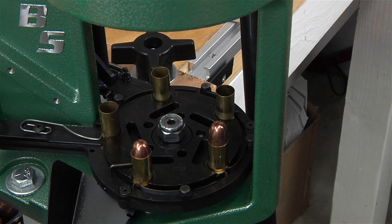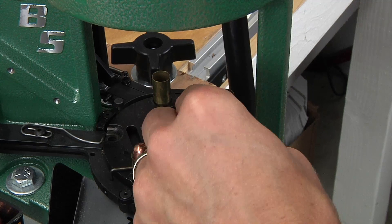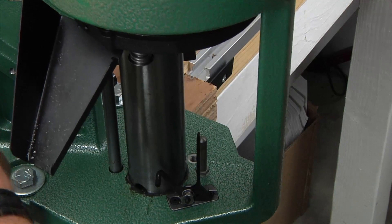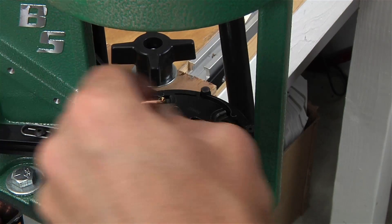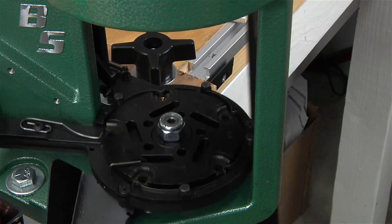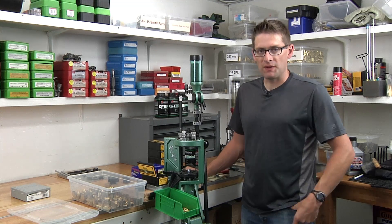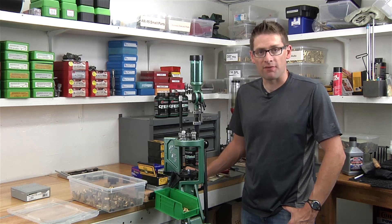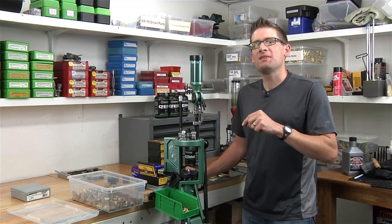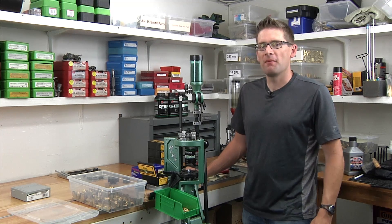When we're at the end of the loading cycle we can run it down. We're going to keep adding bullets while we've got something going on in station number four, and we're done. As you saw in this video, it's very straightforward to set up the Pro Chucker 5 for full progressive operation. We've got a lot more videos in this series, so please stay tuned, and if you like my channel please subscribe. As always, the full story is available on UltimateReloader.com. Thanks y'all.